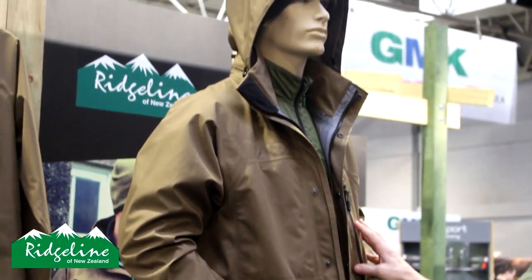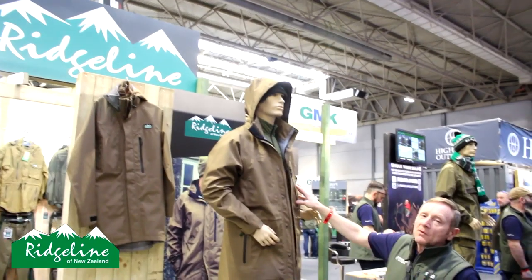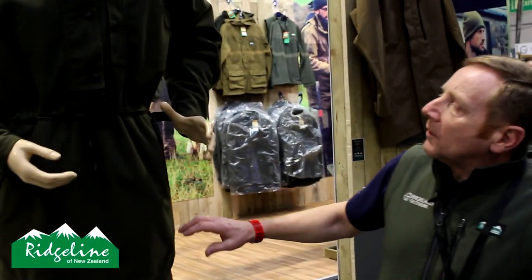It comes with a standard hood which is removable, long New Zealand style, two hand warmer pockets, and an accessories pocket. So that's the new Evolution jacket.